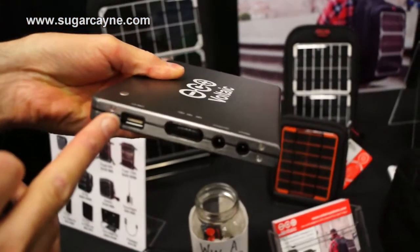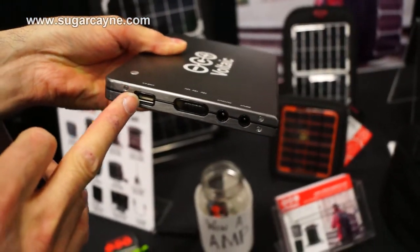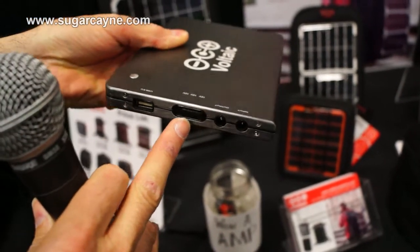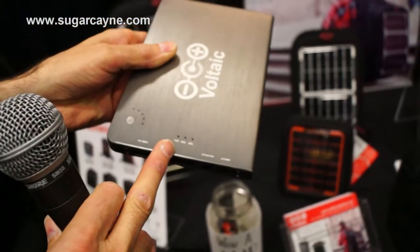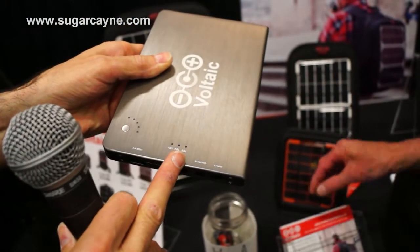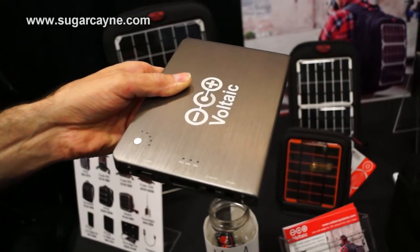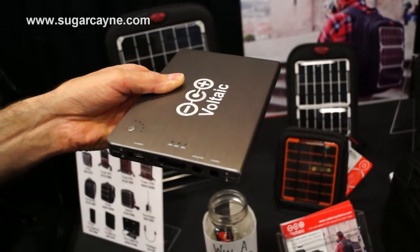This also has a USB port but it has an output for a laptop charger and it has a voltage setting — 12, 16, 19 volts. So a lot more flexible, obviously a lot more power in this one. That's sort of a full laptop charge for an ultralight.